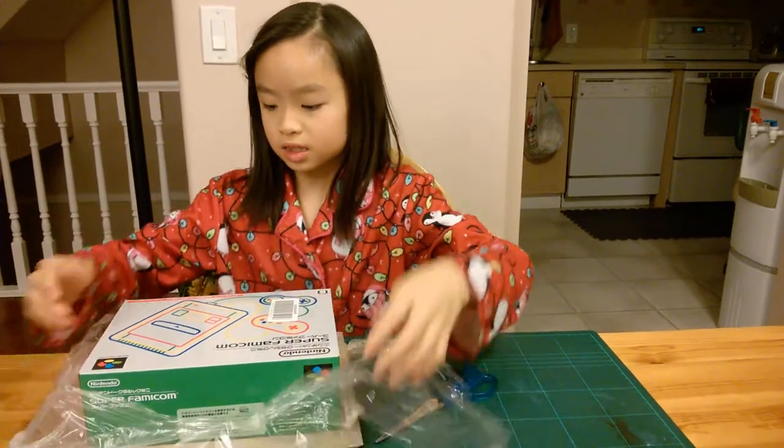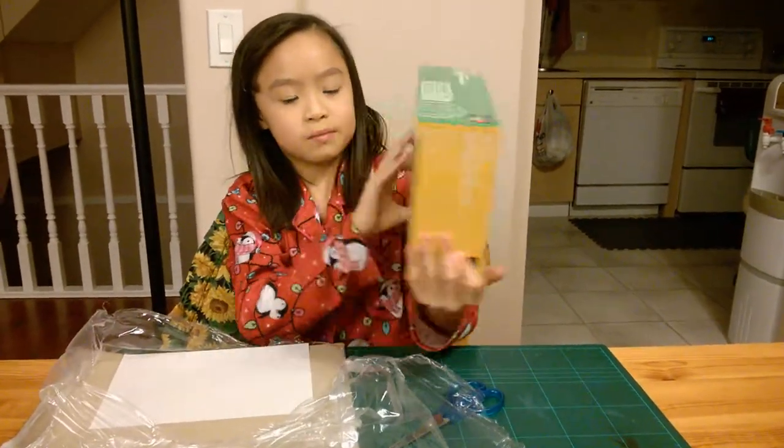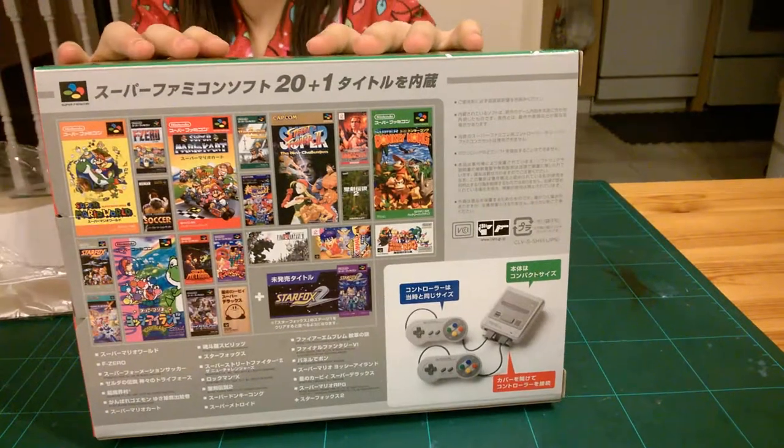Here we have the box, and then this is the back. There are like games on it.